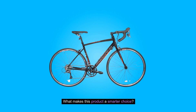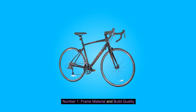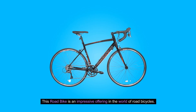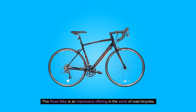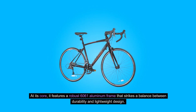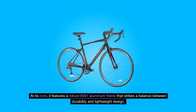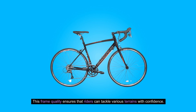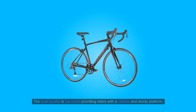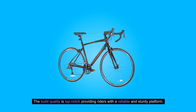What makes this product a smarter choice? Number one: frame material and build quality. This road bike is an impressive offering in the world of road bicycles. At its core, it features a robust 6061 aluminum frame that strikes a balance between durability and lightweight design. This frame quality ensures that riders can tackle various terrains with confidence, providing a reliable and sturdy platform.